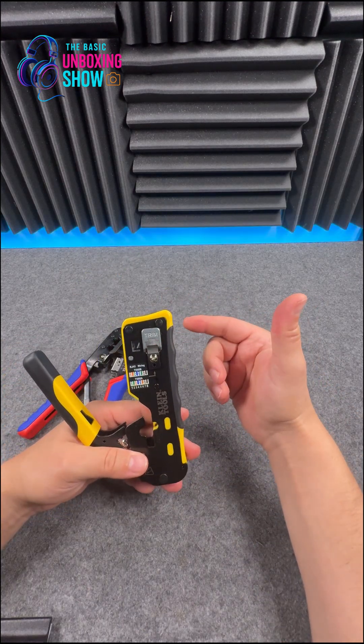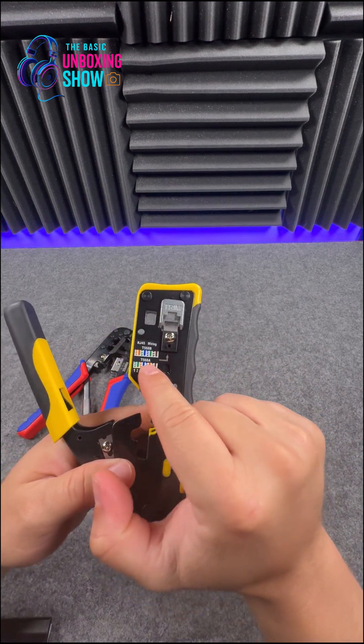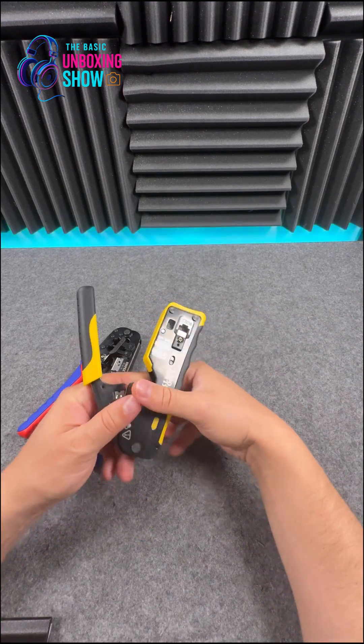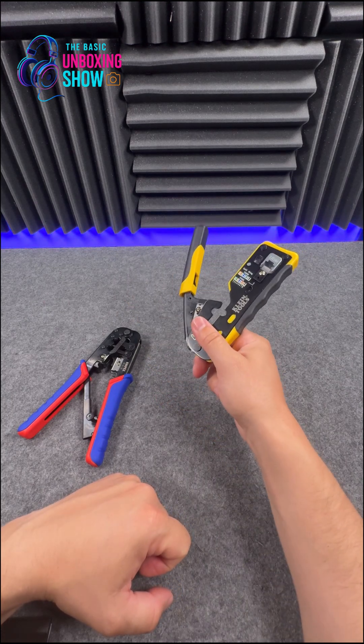The big benefit, at least to me, is that with the ones where the cables stick out, you've got a bit of a wiring diagram and you can check if you got the right order of cables. As an experienced person I recommend these, but you can always get the cables right with the other one — so definitely buy the pass-through type if you're not experienced.